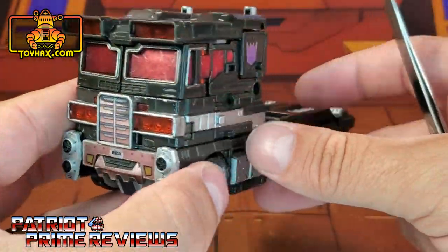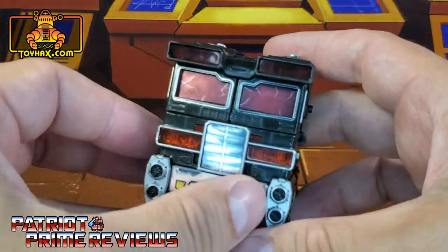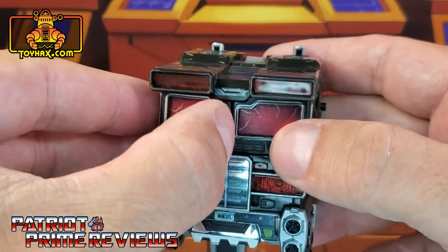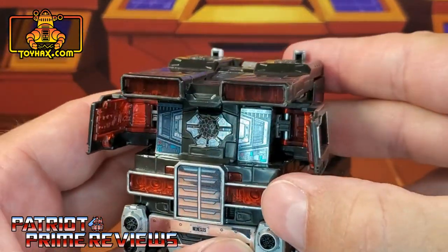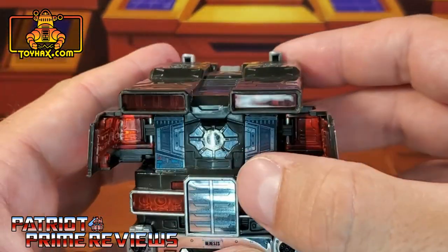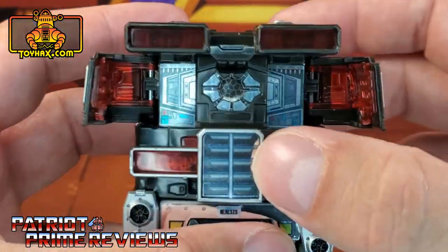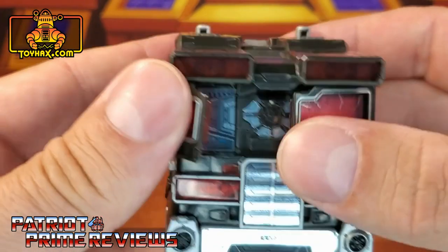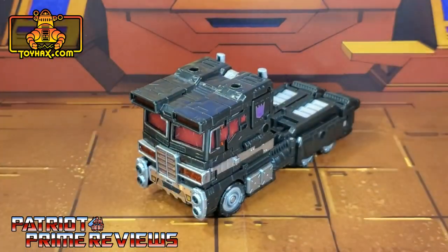Nemesis Prime also has some hidden decals within his cab. Opening up this section, there are new matrix housing decals — kind of the area where the corrupt matrix could go. That looks really good; there is a lot of detail on those decals. Nemesis Prime in vehicle mode, after.